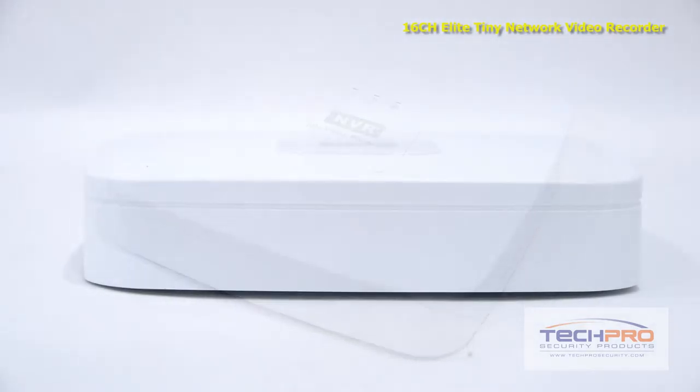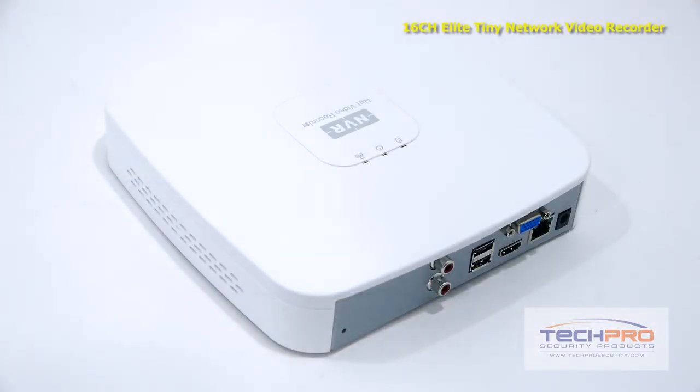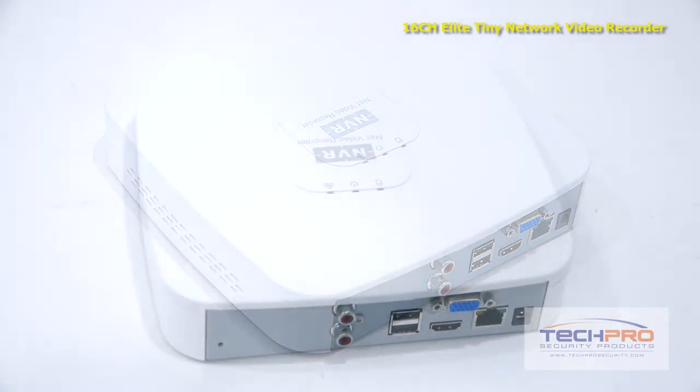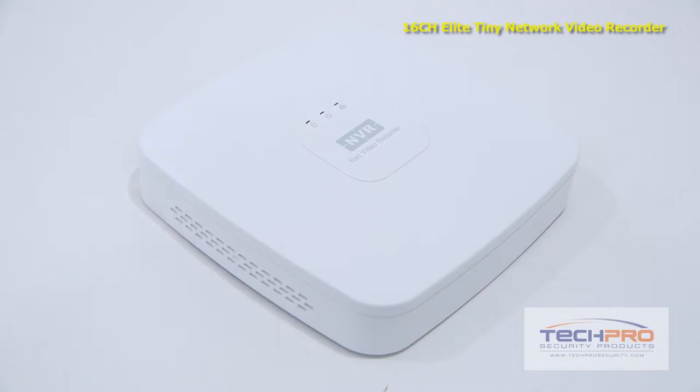Though when you first turn on the NVR, you'll need to attach a monitor to adjust the settings, which can be done via the HDMI and VGA ports on the back. Then using the mouse included, you can schedule recordings, choose motion detect options, set alerts, control PTZs, and more.